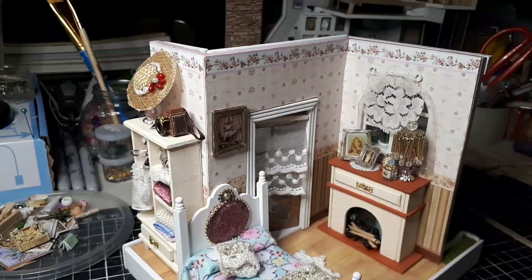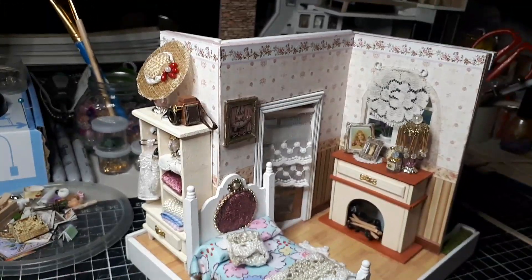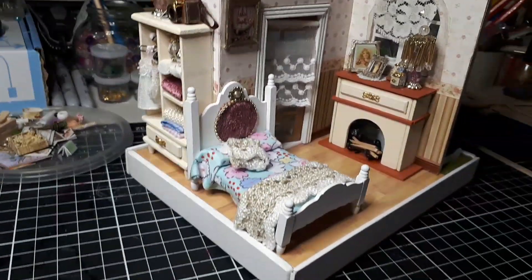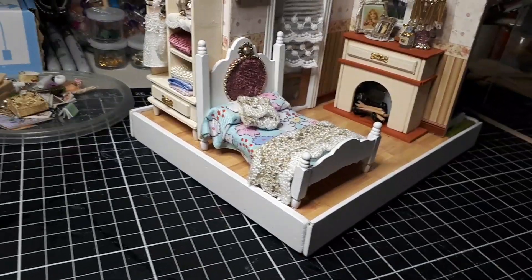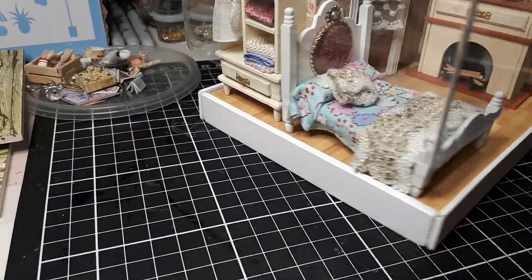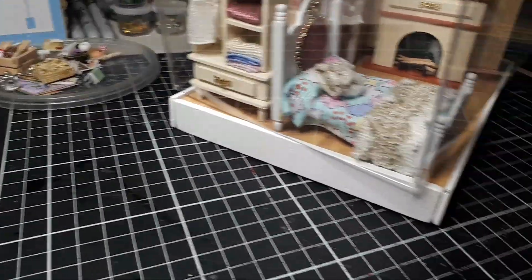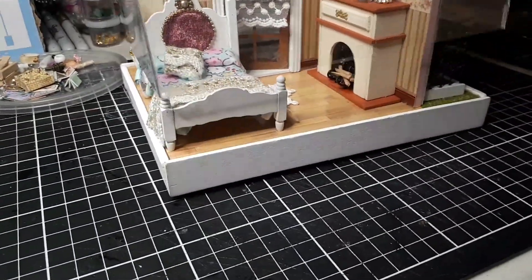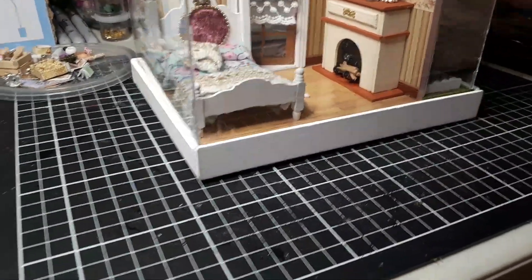That's got a glass cover to go over the top, which I was just gluing at the moment and it goes on there — not easy to do one-handed.